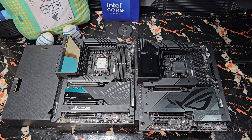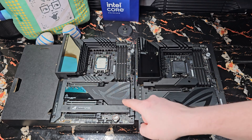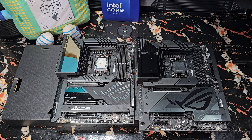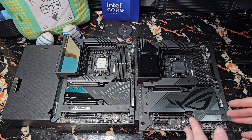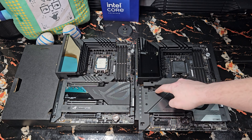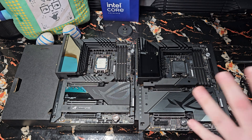There are just three M.2 slots on the Hero, while there are five on the Dark Hero. I'm not sure if it was supposed to come with a Hyper M.2 card and this one just didn't. Either way, five is plenty — I have four, and if I put a fifth one in, it cuts the bandwidth of the 16x PCIe slot in half, which I obviously don't want. So I'm good with four.